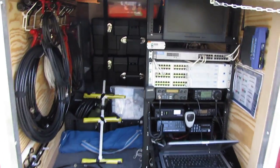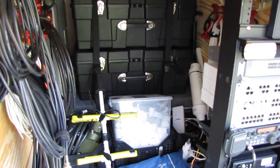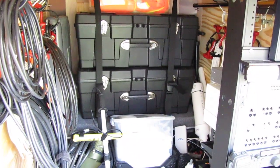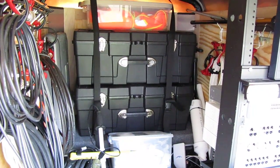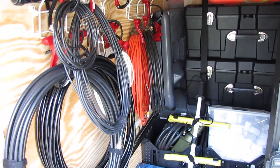So there you have it. We'll start at the very front of the trailer. We have six deep cycle marine batteries with the inverter, giving us about three days worth of onboard AC. We've got several storage containers, coaxes and wires.